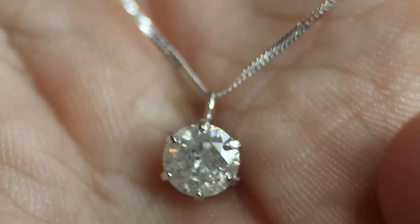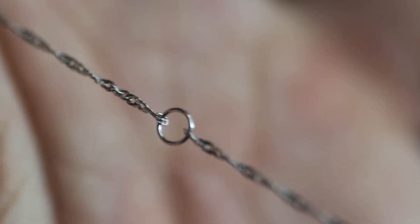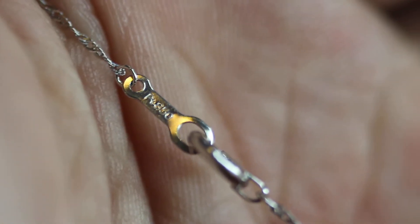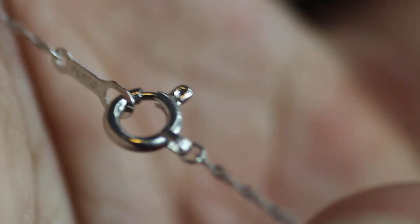And the necklace itself — I'll show you and zoom out a little bit so you'll get a better idea. The chain itself is made of PT850, so 850 parts of platinum. It has this little loop right here so you can make it shorter if you want to. At the moment it's 16 inches. And here's the clasp — on it it says PT850, and on the other side it says the carry weight of the diamond, which is 0.5.